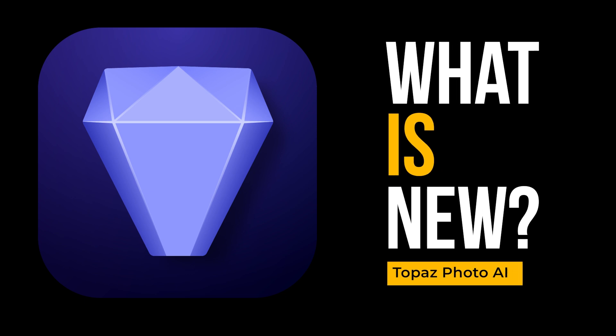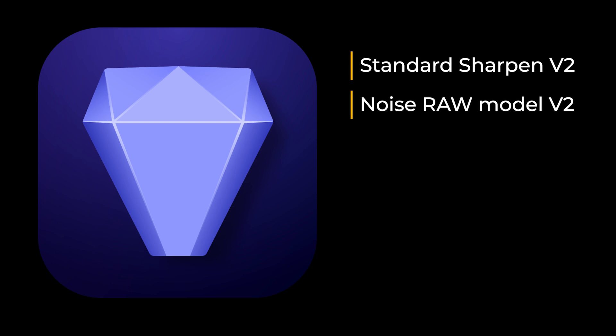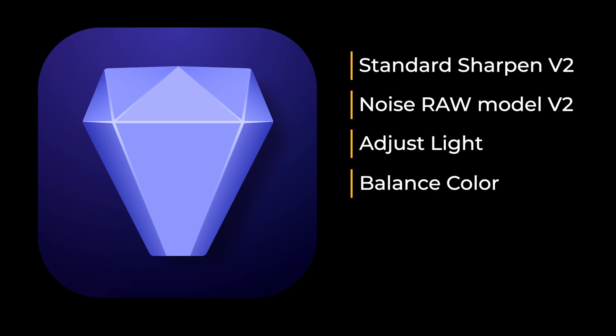I do have affiliate links in the description, which I'll talk about later when I discuss prices. But let's start with what's new. There is a new Sharpen standard model version 2, raw models version 2, and then totally new tools: Adjust Light enhancements and Balance Color enhancements.